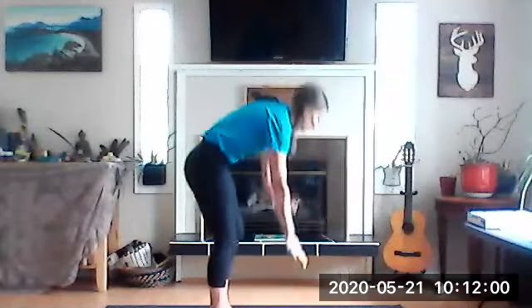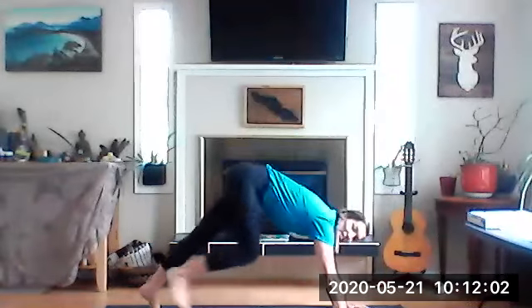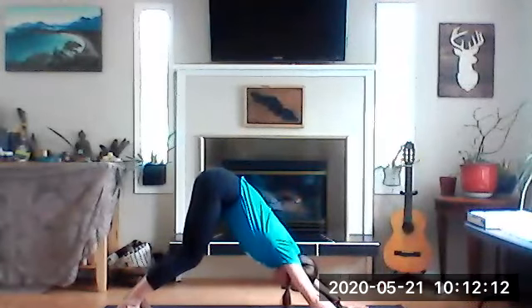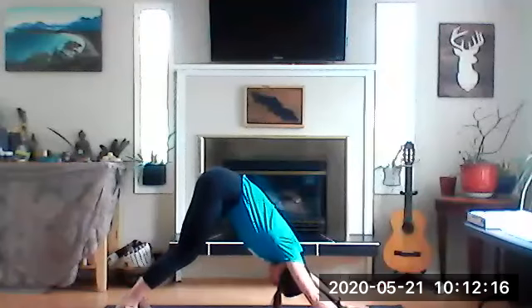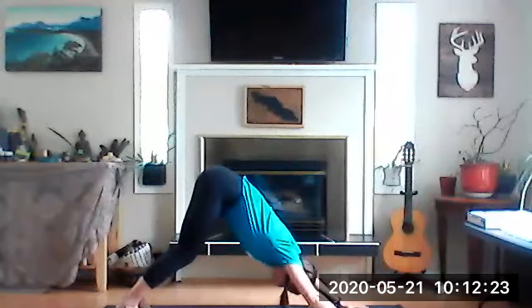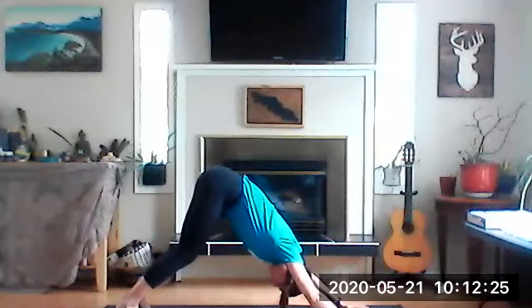We have one more to go — into your downward dog. Hands down, feet down, bottom up. If you're happy and you know it, be a dog — woof, woof, woof! If you're happy and you know it, be a dog — woof, woof, woof. If you're happy and you know it and you really want to show it — if you're happy and you know it, be a dog — woof, woof, woof!